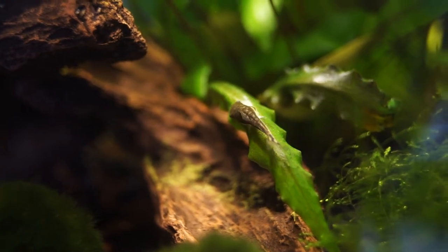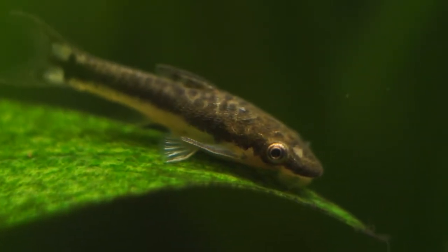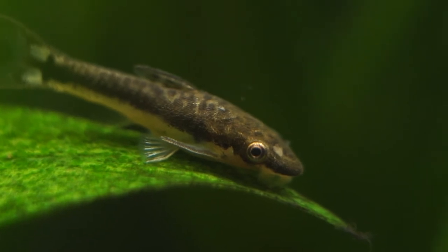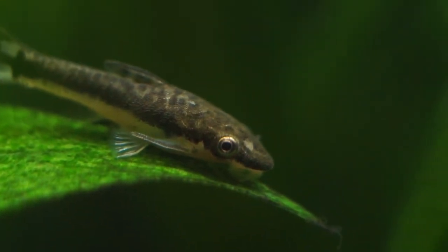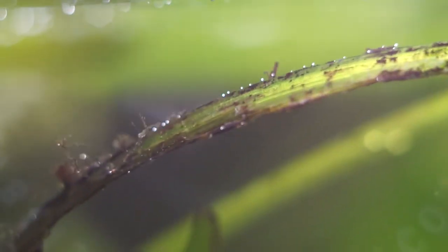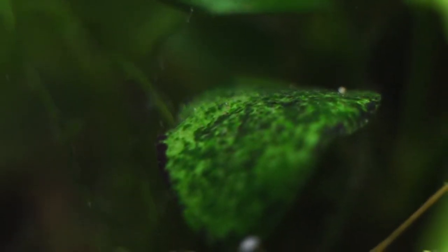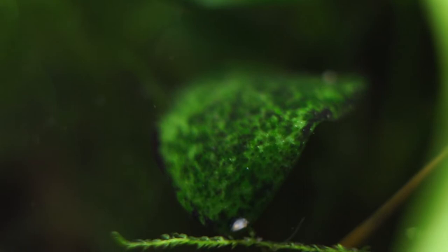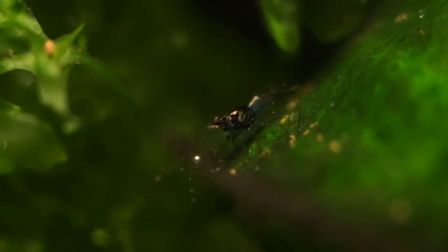Most of the time, Autos will just sit on leaves or glass, grazing on any type of soft algae they may find. This does not mean they will eat all algae though. I have learned that Otocinclus will not eat red algaes, such as black beard or staghorn algae. They will also not eat green spot algae — that dark green stuff that's so difficult to get off your rocks and glass.